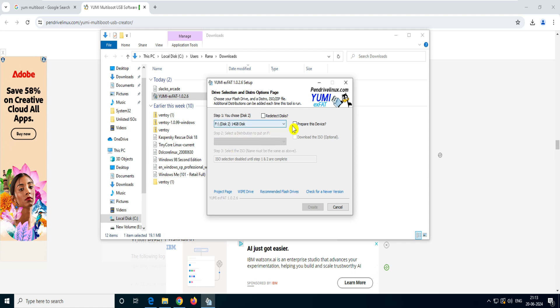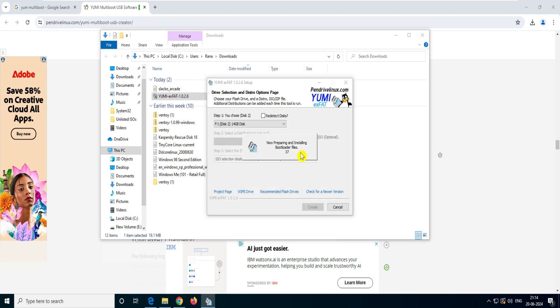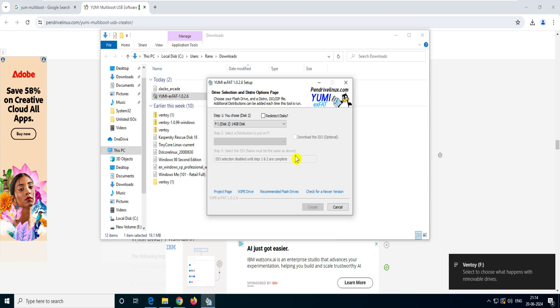For testing purposes I've selected this 14GB pen drive. Click on it, and if you're doing this for the first time you have to select 'Prepare this device.' It says you have selected the F drive (14GB) and gives you a warning that everything will be deleted — but that's okay. It will create a secondary folder called EFI and create a different partition on the F drive. Click Yes to proceed. Now it's creating the bootable pen drive. Done — it's created.